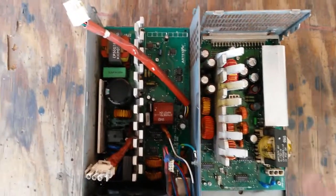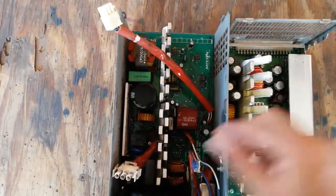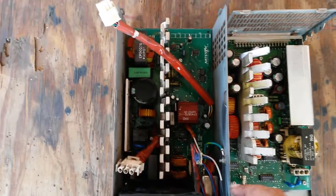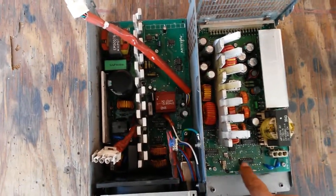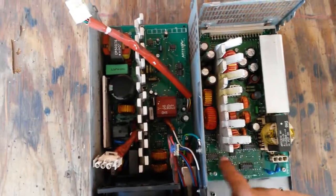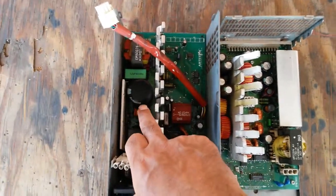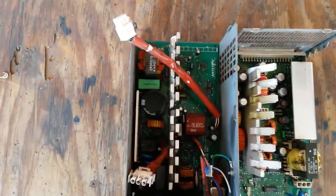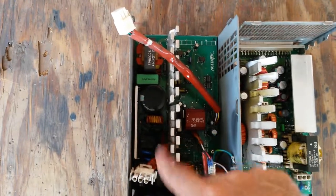Inside the power supply — I managed to get it open. A couple of connectors had to be disconnected. I'll have to find those again, but they seem easy enough to reconnect. These are voltage comparators, and there are quite a few of them. That most likely is a 400-volt capacitor — this is probably the most dangerous side, probably best to keep out of that.